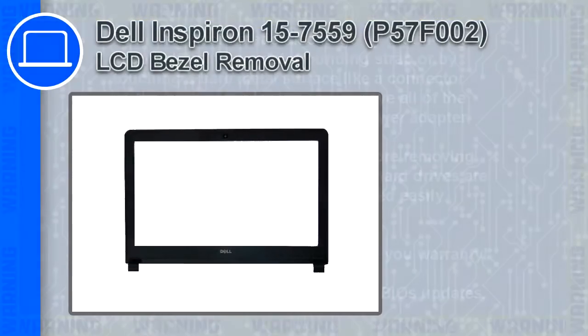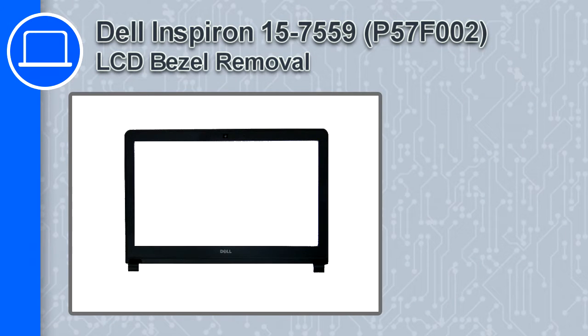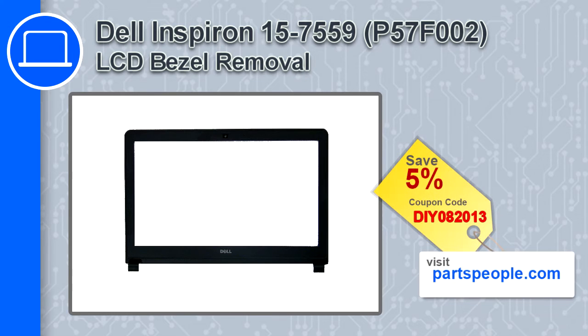What's up, this is Ricardo, and in this video I'll show you how to remove the LCD bezel from a Dell Inspiron 15 version 75-59. If you're looking for parts for this laptop, go to our website and use this coupon for a 5% off discount.